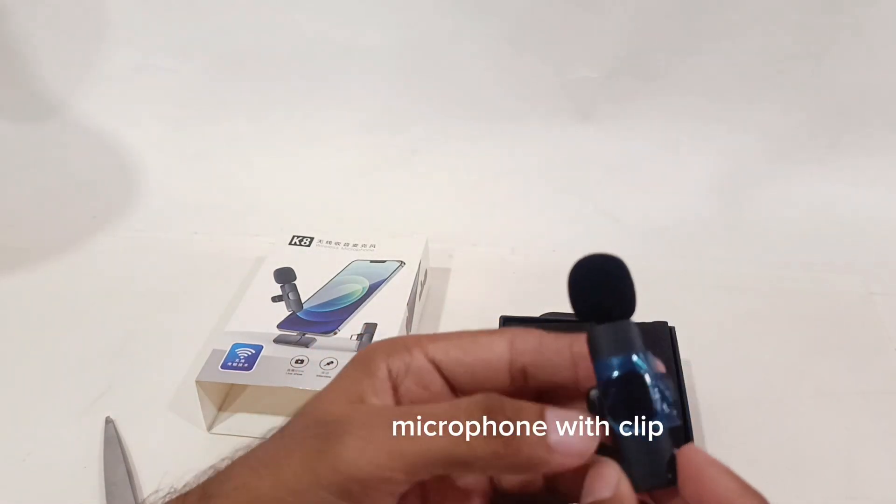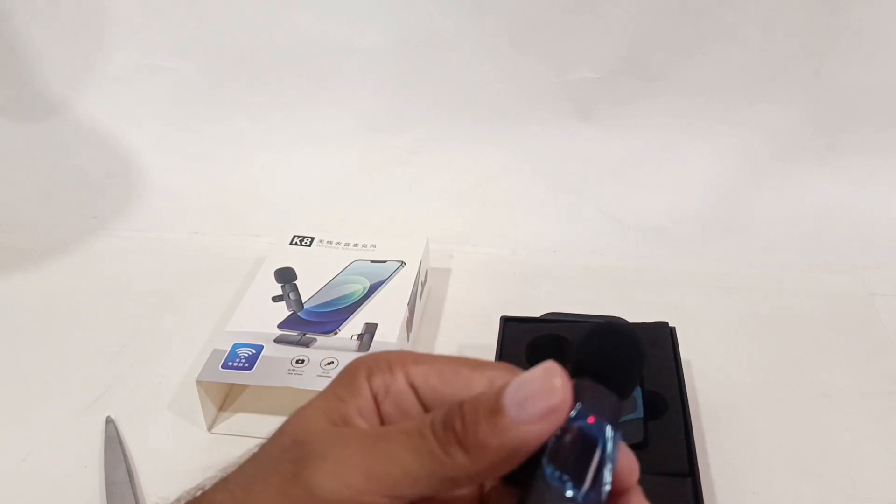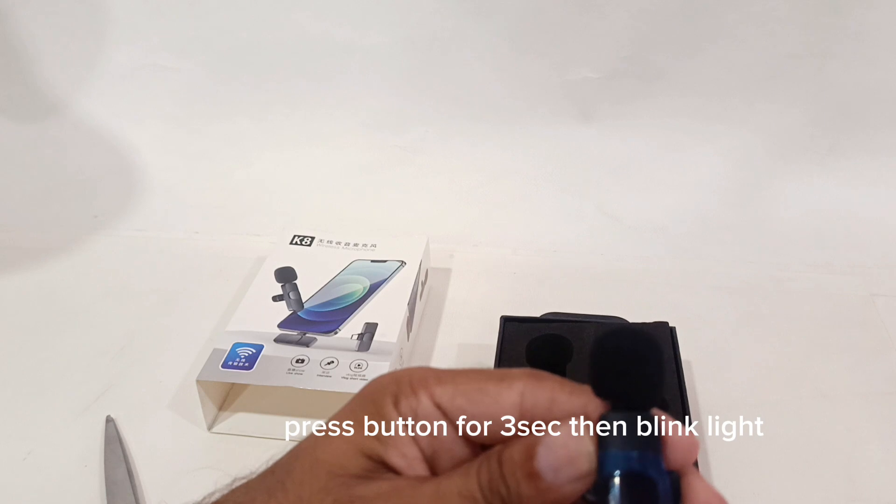The microphone comes with a clip. Press the button for 3 seconds and the light will blink.